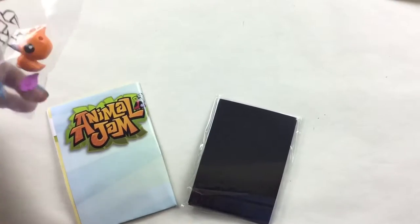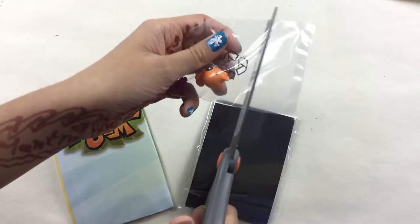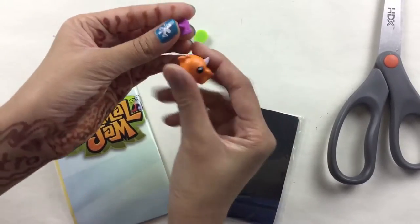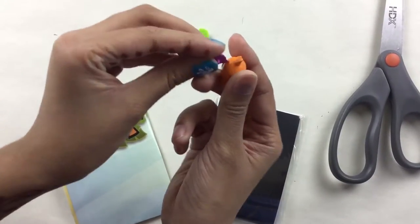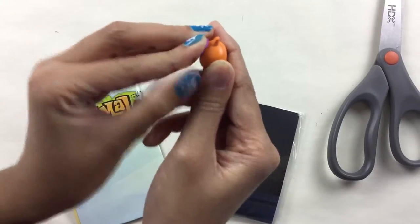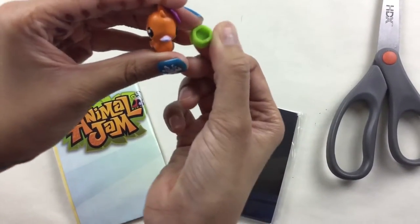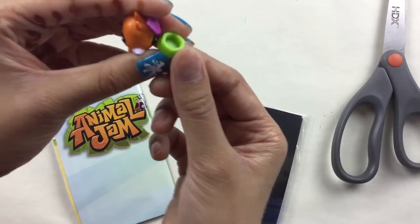Let's take a look at our figure. It looks like a bird. It has a little accessory — it's a flower. You can put it on that.